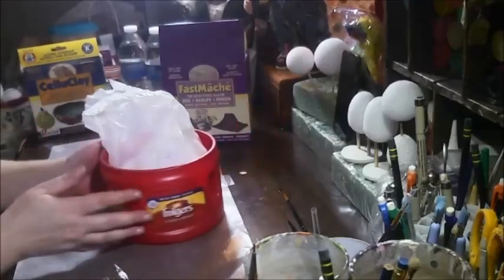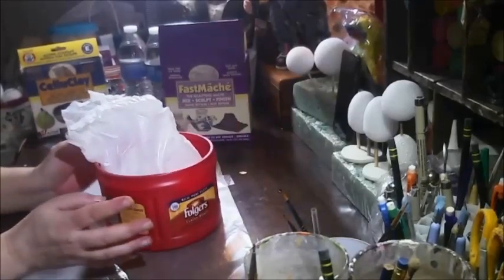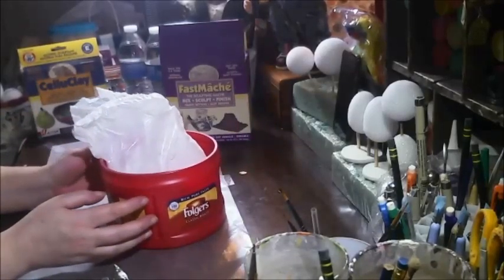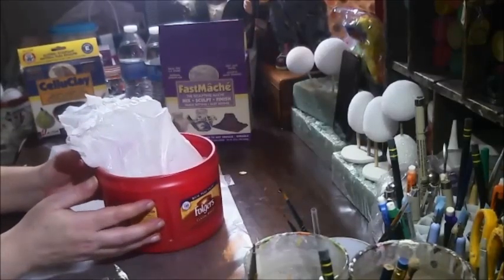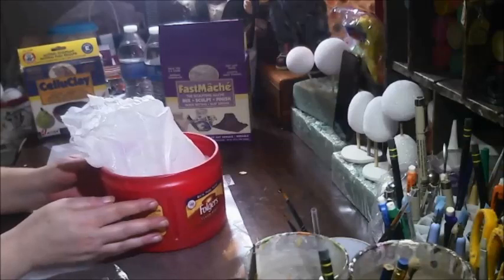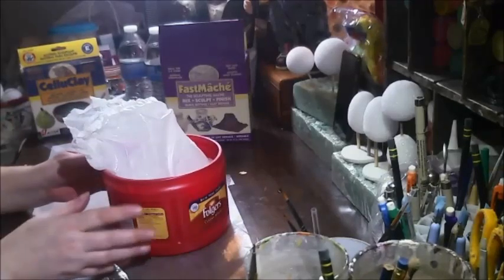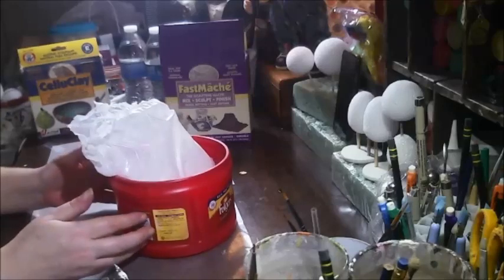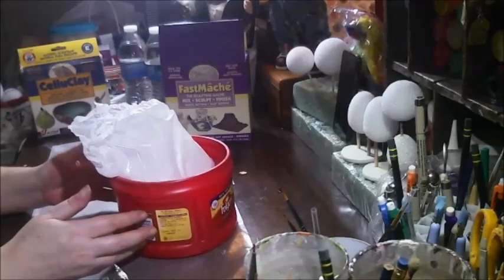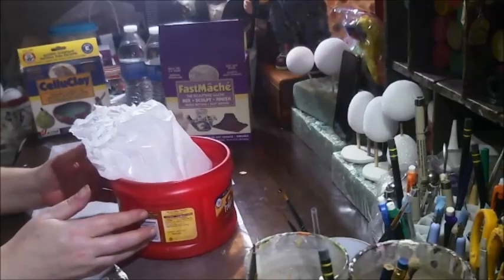Couldn't find a bowl, so always save your coffee containers — always save them. I use them for, like, meatloaf grease, and now I'm going to mix this in it. I have no directions. It's hot in here, you guys. It's already warm, and I hate hot. Okay, I'm sweaty. I also did it on this Celluclay review that I'm uploading, and that might be up before this one.